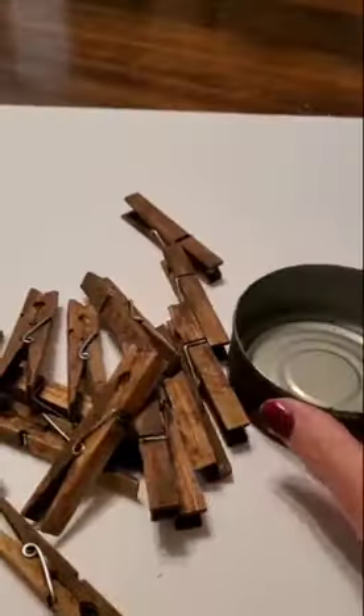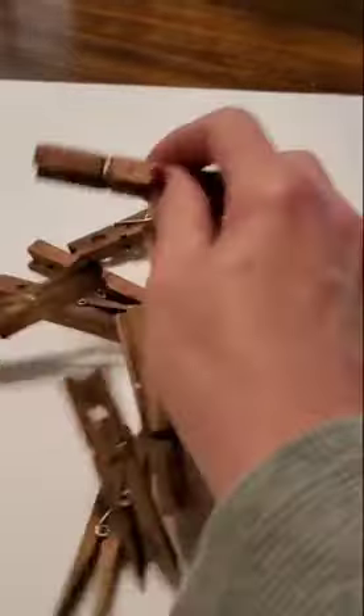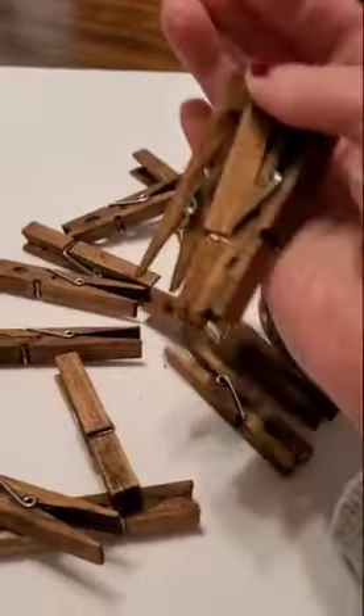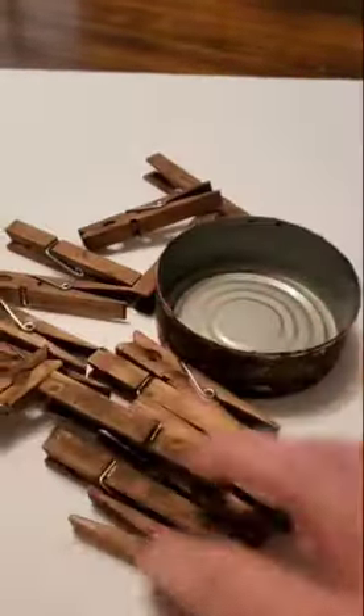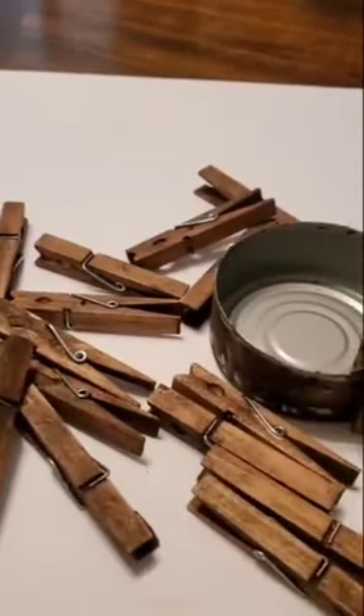Okay everybody, I got this tuna can here and I have all of these clothespins. I took them and I stained them in Waverly Antique Wax. And what I'm going to do now is I'm just going to go clip them all on the side of the tuna can.